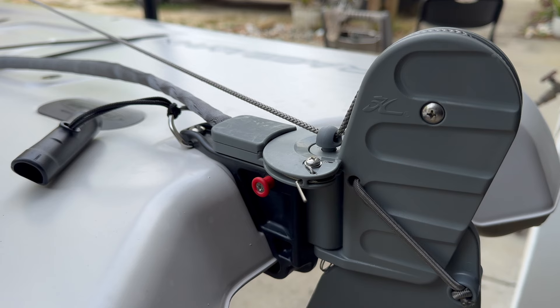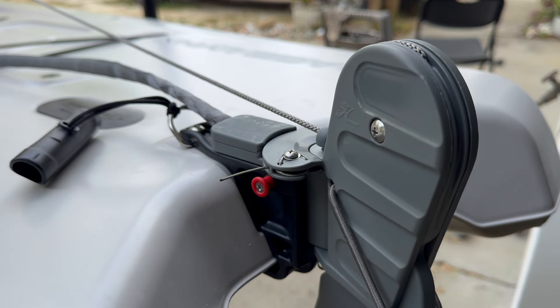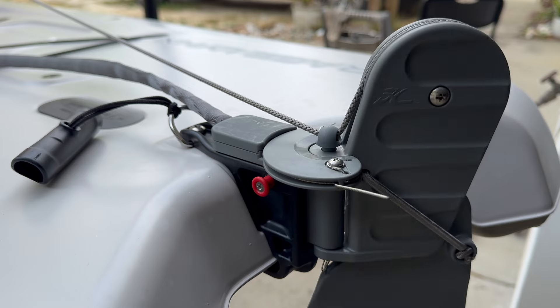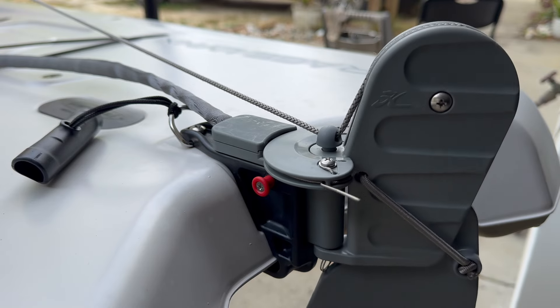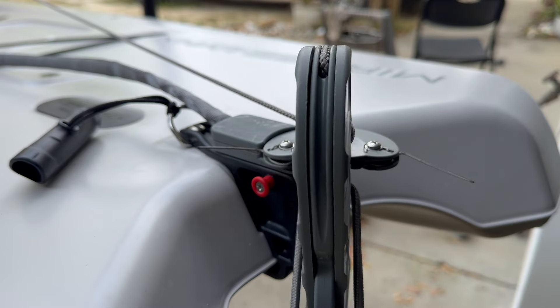I've been giving you some close-ups of the Hobie Lynx rudder system. This design is really genius and everything is just plug and play. You can take the whole system off and on your boat in just a few seconds.